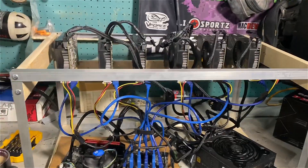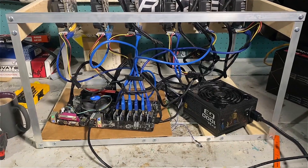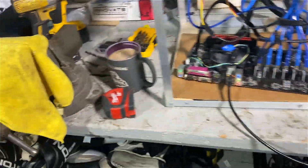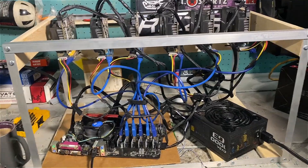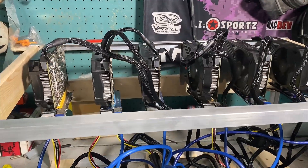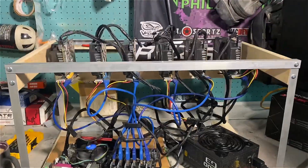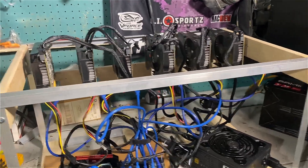Thanks for checking this video out. I call this rig the 'Home Depot Special.' If you like it you can build one, and if you have any questions or are a little nervous about it, let me know — I can help give some advice since I'm no stranger to power tools. I personally like this frame more than my Veta frame at this point. Let me know what you guys think in the comments below. Make sure you hit the like button, subscribe, and hit the bell icon so you see all my videos — I'll see you next time.